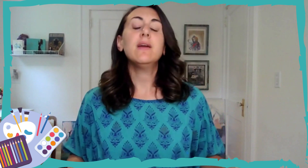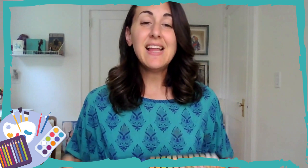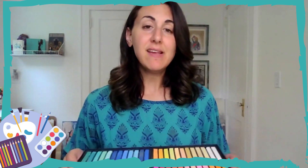For chalk pastels, I'll show you here. I have a Soho set of 48 and I love these because as you can see you get a variety of colors. They're almost like working with paints — when you put them on the paper they blend really nicely. A little bit messy, but I recommend having a set for yourself at home. They're really fun to play around with and to just layer and color blend. Highly recommend chalk pastels.